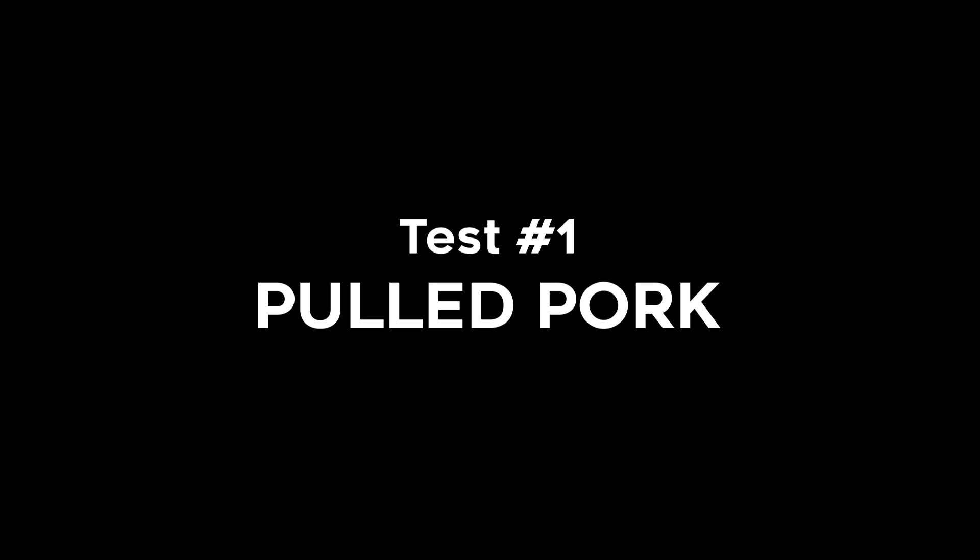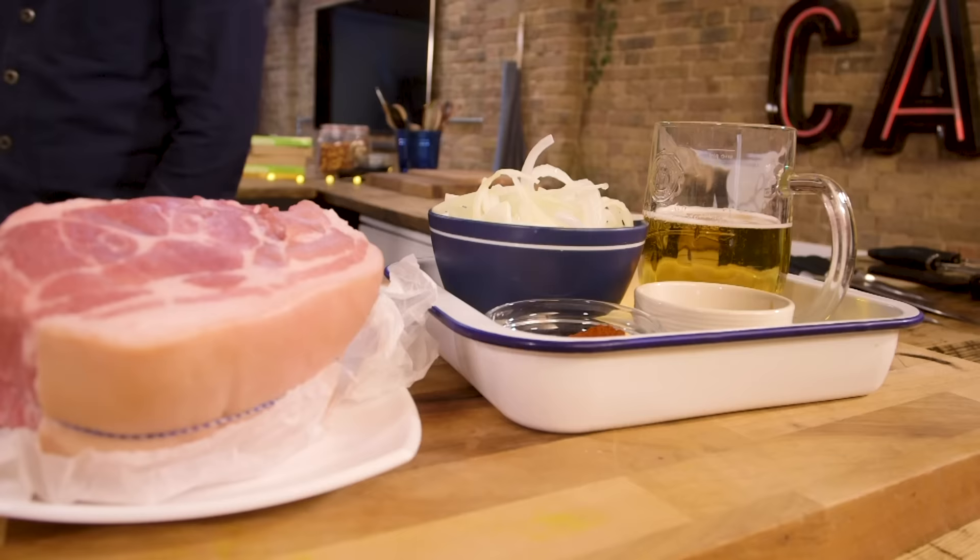I used to be scared of them. Dish one: pulled pork. So a hunk of pork shoulder, and for this one, we're not going to pre-cook anything — just throw it all in and see what happens. That sounds delicious, Ben.